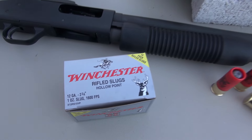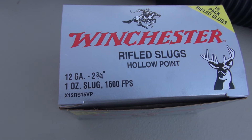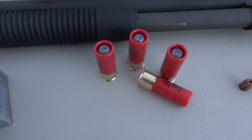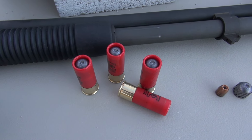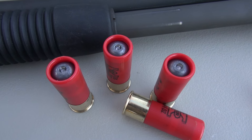I'm using rifled slugs, also known as a Foster slug. 12 gauge, 2¾ inch shell, 1600 feet per second, 1 ounce. That 1 ounce converts to 437.5 grains. When you calculate foot-pounds of energy, it is approximately 2,484 foot-pounds. That is a lot of force.